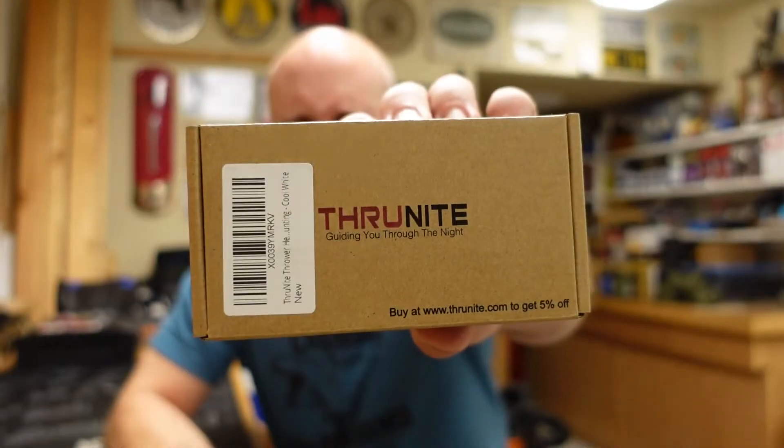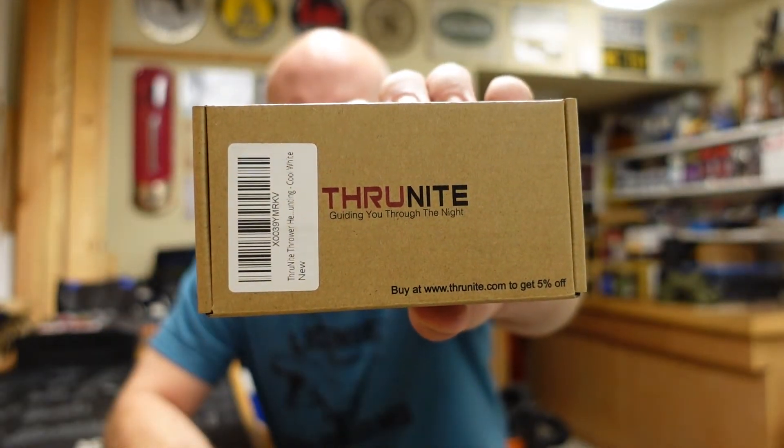Hey everybody, it's Jason from the Texas Gun Vault and once again I'm coming to you with another product review. This product is another light by ThruNight, my favorite flashlight company to review. While they might not be Surefire or Streamlight, I have been truly impressed with all of their products. In fact, all of my EDC lights are ThruNights.